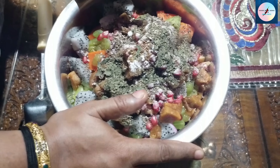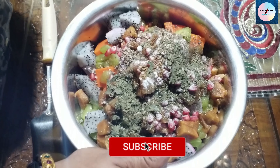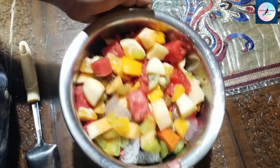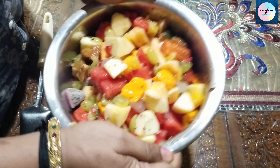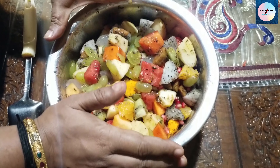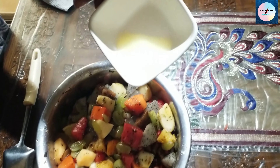If you want to mix it with all the foods, you can mix it with strawberry crusher, condensed milk, and a spoon. First, we will mix the masala in this. We will mix it in the foods and mix it all in a little bit.